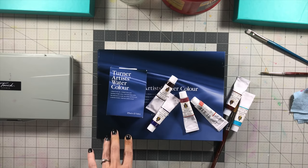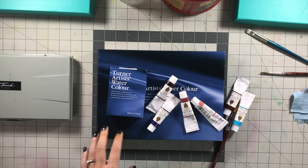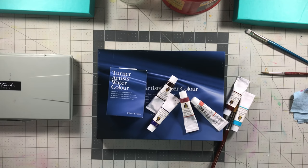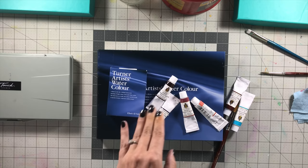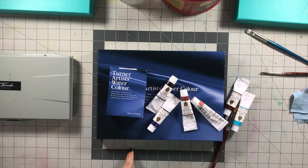Turner watercolors offer 148 different colors with 65 of them being single pigment, and the good thing about those 65 is they're the ones you want to be single pigment. They also have very lightfast colors. Their scale is one to three stars — one star is equivalent to 'fair' (ASTM 3), two stars equivalent to ASTM 2, and three stars equivalent to ASTM 1. Within their 148 pigments they have only 10 that are two-star, three that are one-star, and opera is the only one with no rating.